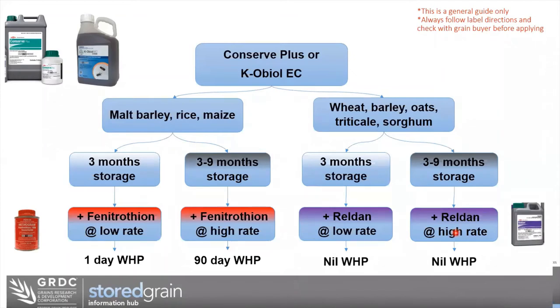If we're not storing malt barley, rice, or maize, we can switch to the right-hand side of the decision tree and use Reldan as our mixing partner. For three-month storage, use Reldan at the low rate; for three-to-nine month storage, use Reldan at the higher rate. Reldan doesn't have a withholding period, though many products say don't move the grain for 24 hours after application. The main decision points are: is it malt barley, rice, or maize — Phenitrothine; is it wheat, barley, oats, triticale, or sorghum — either Phenitrothine or Reldan. Always check that the market you're selling into accepts these protectant products.